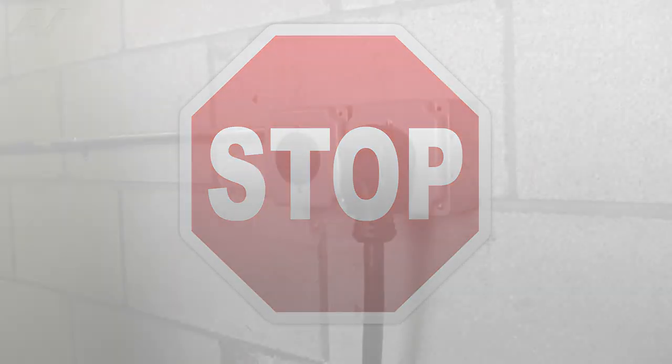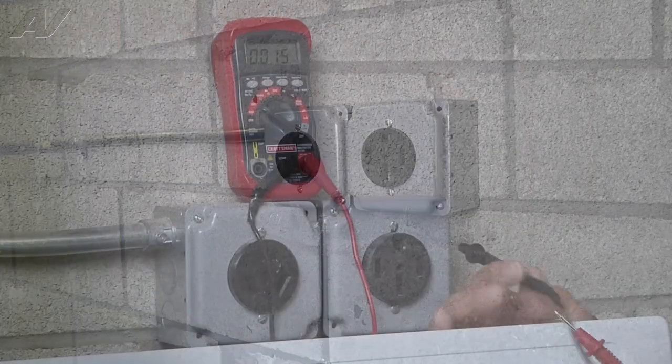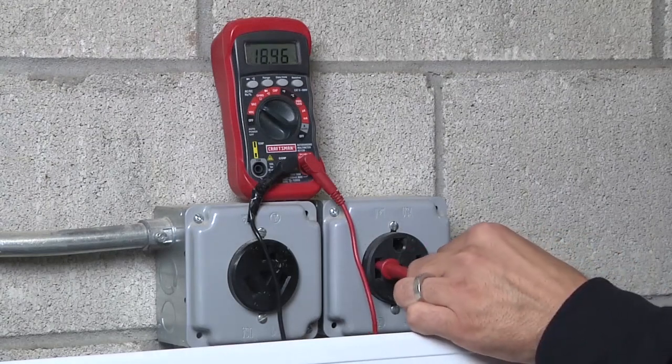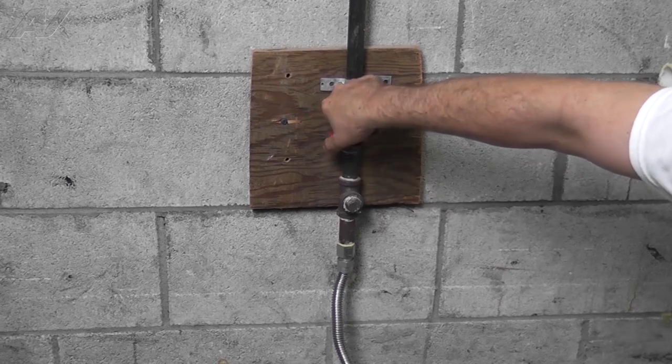Stop. Before beginning any repair, always be sure to disconnect the power to the appliance. It is also recommended to test the outlet for proper voltage. Remember to also turn off the gas.